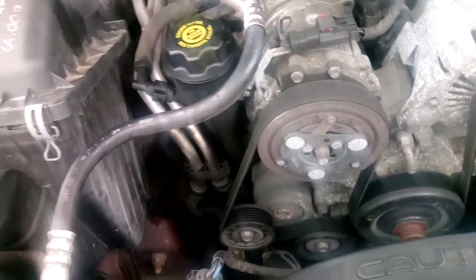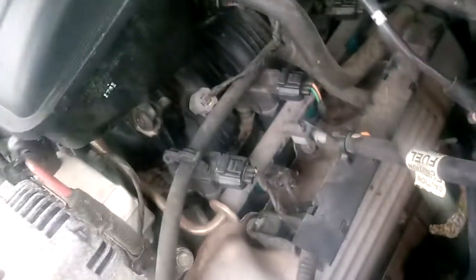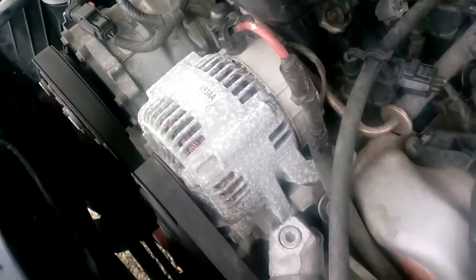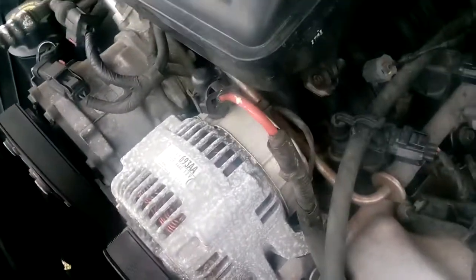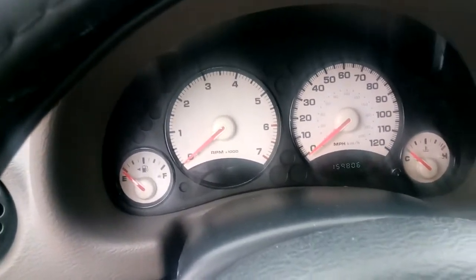It's got the 3.7 liter in it. Looks like it would be fun to change those spark plugs. I'll go down to the valve cover. Thing has 159,806 miles on it. Looks like they've had Jiffy Lube engine killers change the oil.